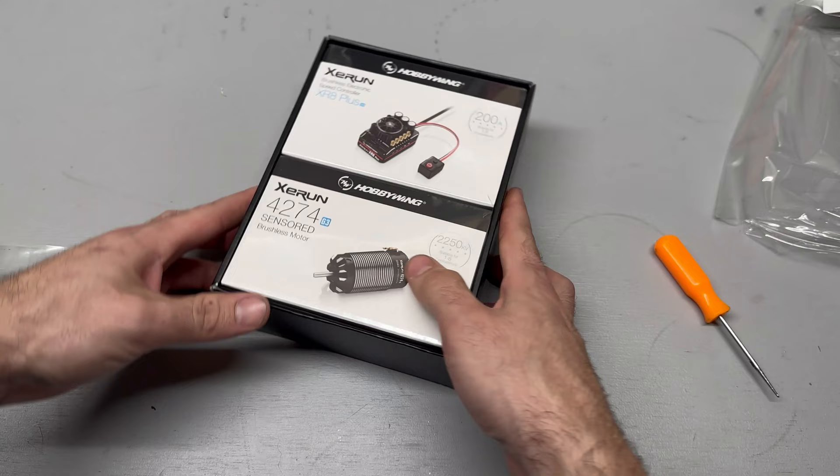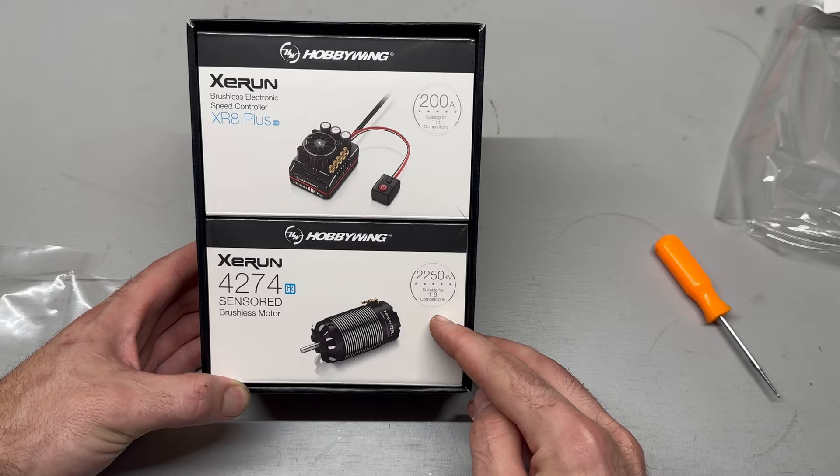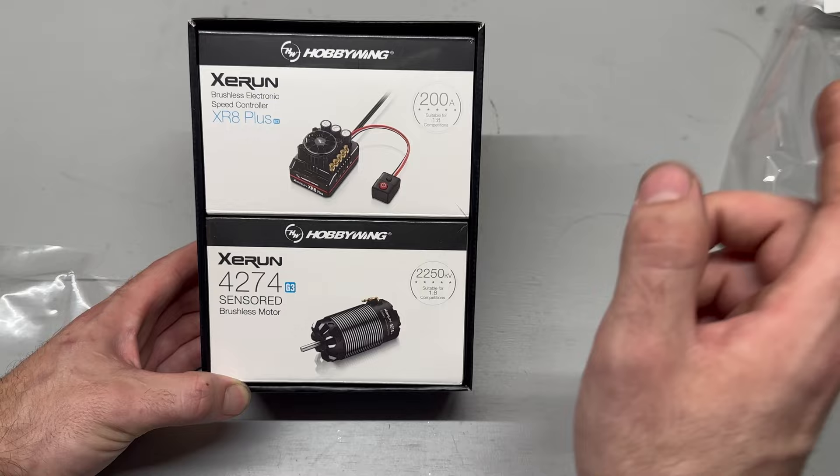Oh, look at that! So it says it's rated for 200 amps, this is the 2250kv, and this is the 4274 — sensored, obviously all that good stuff. This is supposed to be their latest and greatest 1/8 scale controller.